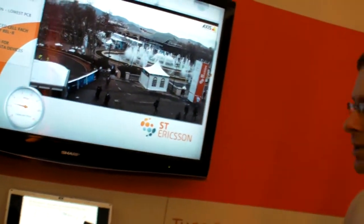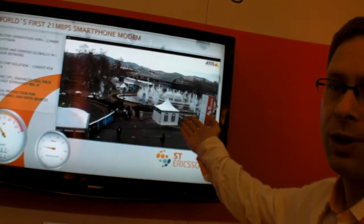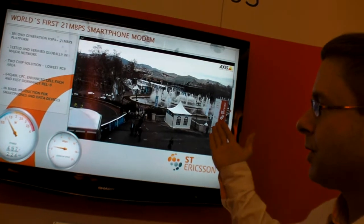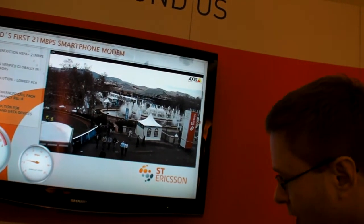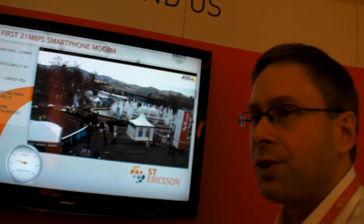The demo use case we are viewing here is fundamentally a streaming use case. Here on the second floor we have an HD video camera showing a nice image of the FIRA area. This is connected to the backbone of our live network, and we stream it back. We have a base station behind the walls over there, and we stream it using our modem technology, the 5730 — that's what you see on the screen.